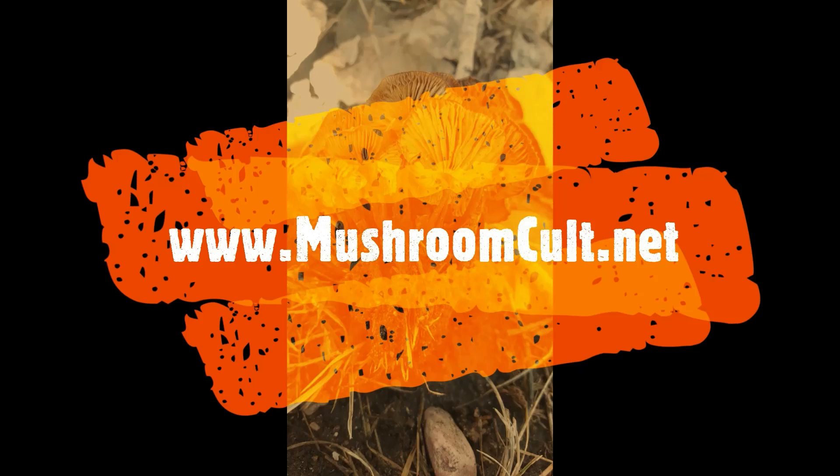That was the first installment of the Mushroom Cult series on cloning the wild enoki. If you enjoyed this video, don't forget to like and subscribe. You can also follow us on Facebook, Instagram, Twitter, and TikTok. Join us for the next episode.